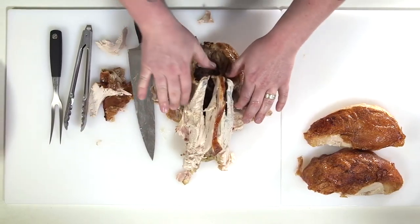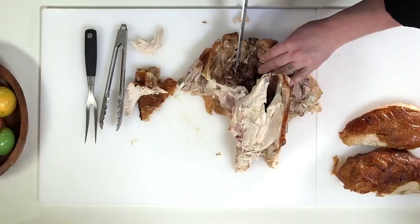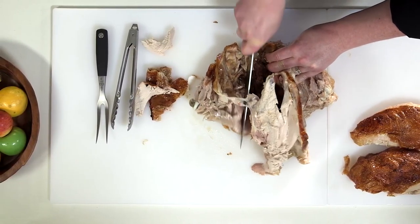The last part is the thighs. This one's connected to the backbone, so you have to get in there and break it loose. Separate it between the bones.